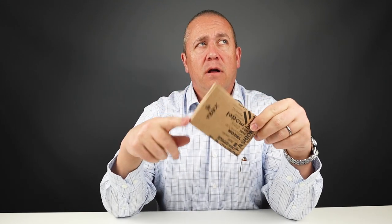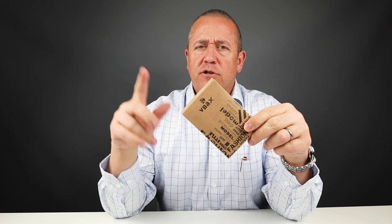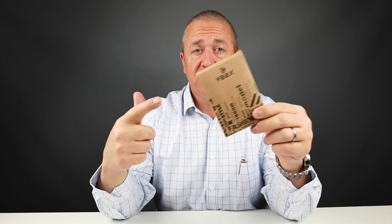Today we're going to look at the VBACs. It used to be called E-BACs — they're kind of interchangeable — but they changed their name to VBACs in October of 2018. It's a slim, band-type wallet. So let's look at it.